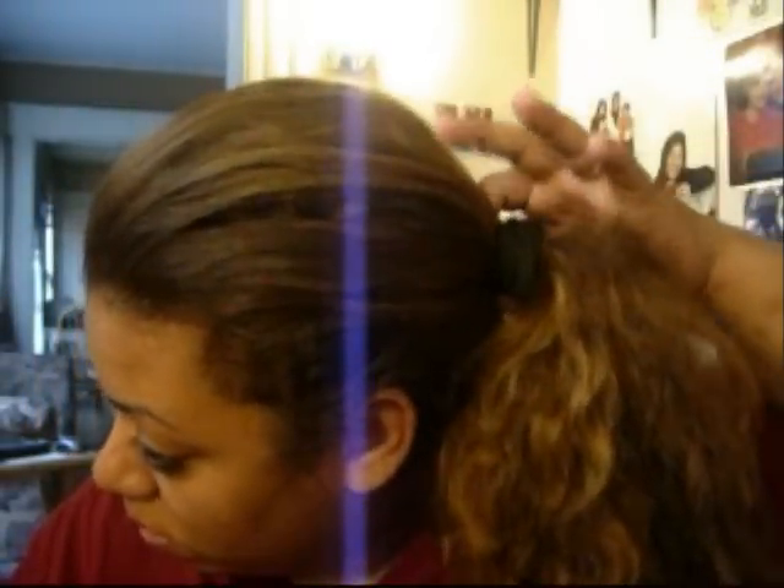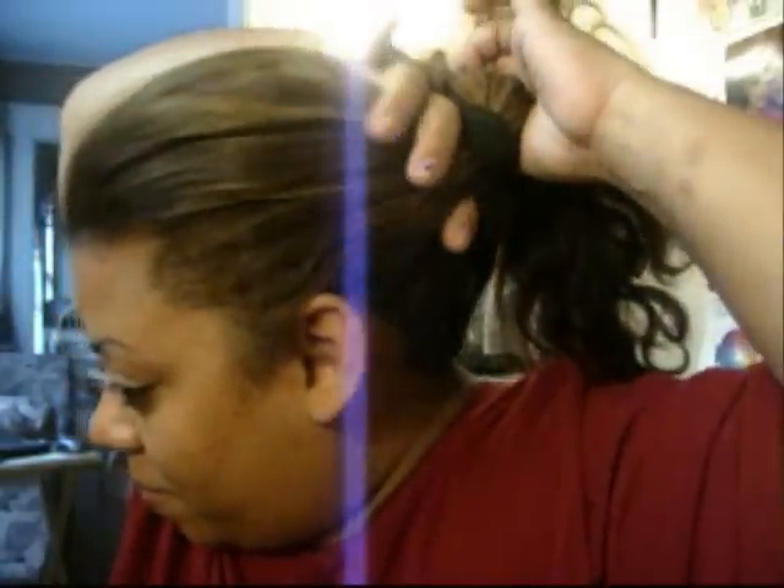Now here's how the Topsy Tail comes in. You're going to pull that ponytail loose just a little bit — see, it's just a little loose. And you're going to take your finger and poke a hole through all the way to the other side. I have very thick hair so it takes me a moment to get there, but see — can you see that? I poked it through to the other side, from the top through to the other side. Now you're going to take that ponytail and insert it into that hole.